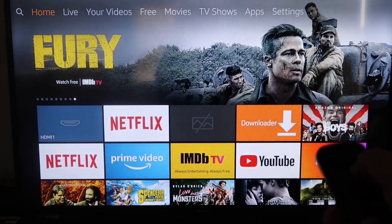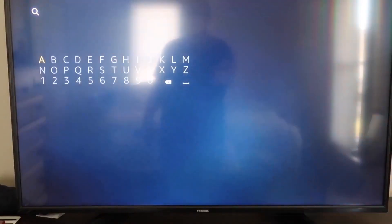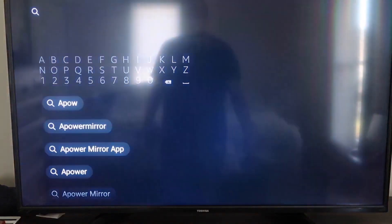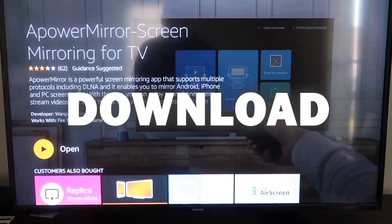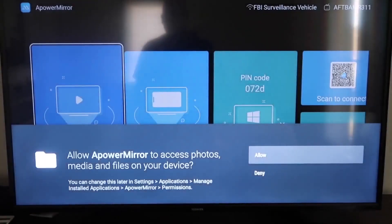First, go to the magnifying glass search icon and type in 'aPower Mirror.' It comes up right there — click on that icon. It'll take you to the app screen. Click OK on your remote control to download it. Once it's installed, click Open and it'll take you to the app's home screen. You'll need to allow aPower Mirror to access your photos, media, and files on your device — click Allow.